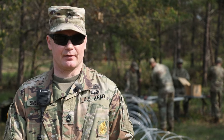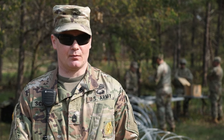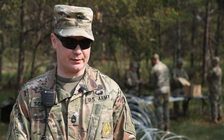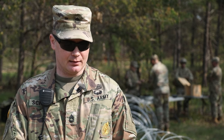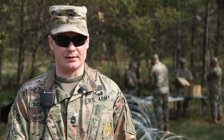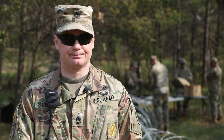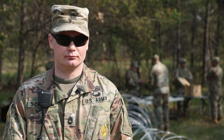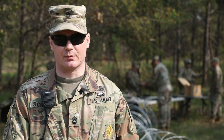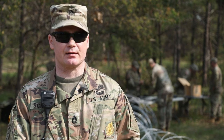I'm Sergeant First Class Jesse Schaefer. I'm an OC with 1310 BEB 181 Infantry Brigade, and we're here at the demo range doing engineer operations with our partner unit. Today we're working with elements of the 863rd Engineer Battalion to include their down-trace unit, the 428th Area Clearance Platoon.